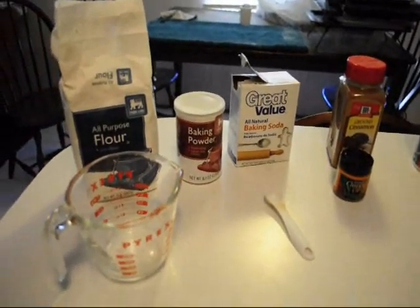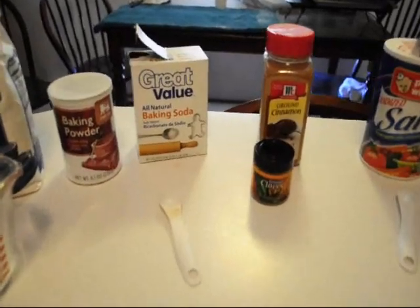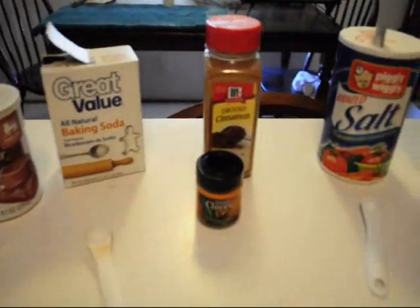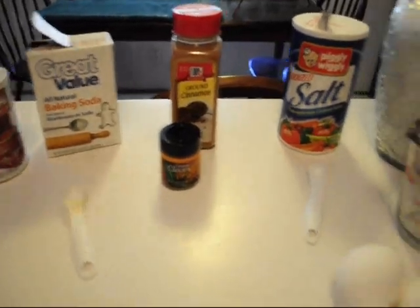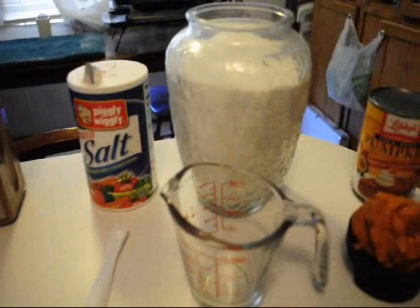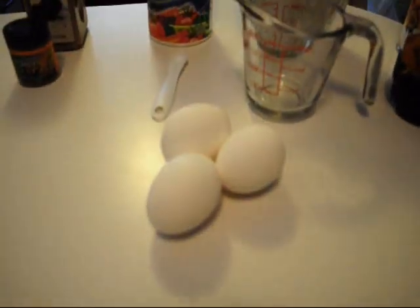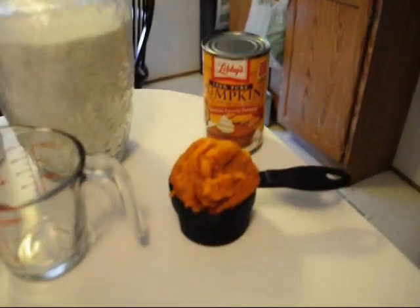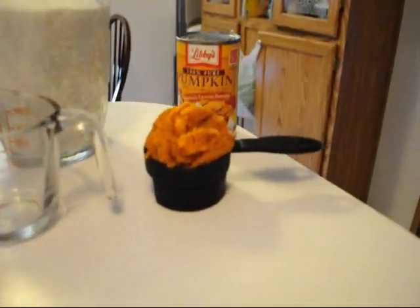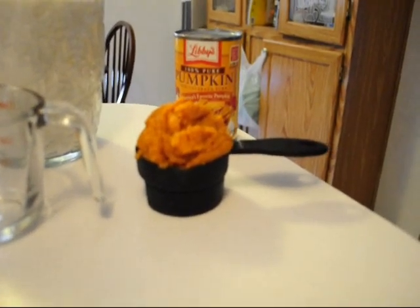For the cake mixture, what you will need is three-quarter cup all-purpose flour, one teaspoon each of baking powder, baking soda, ground cinnamon, and ground cloves. You will need a quarter teaspoon of salt, one cup of white granulated sugar, three eggs, and two-thirds cup of pumpkin. My extra secret is to use extra pumpkin — and this is pumpkin puree, not pumpkin pie filling.